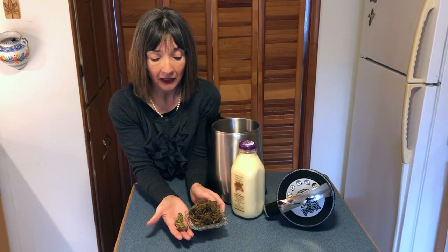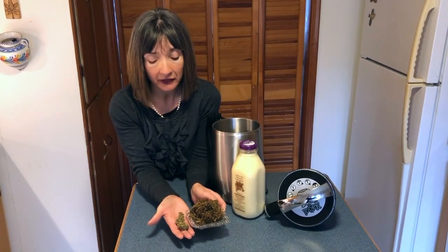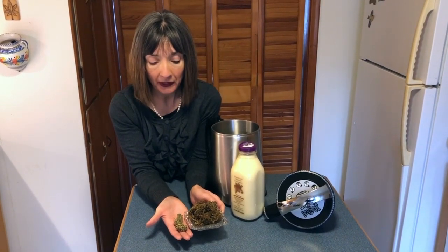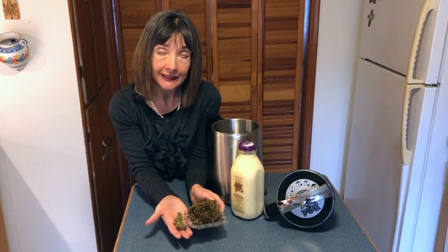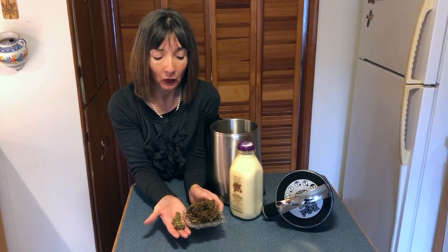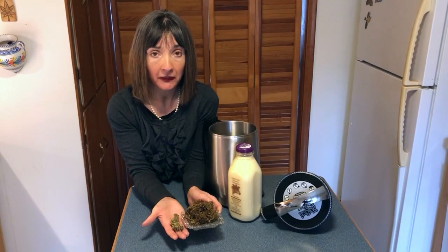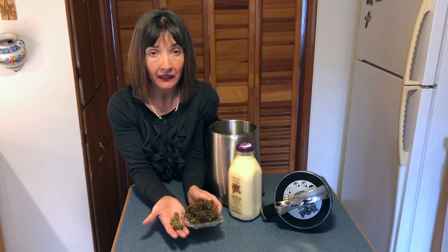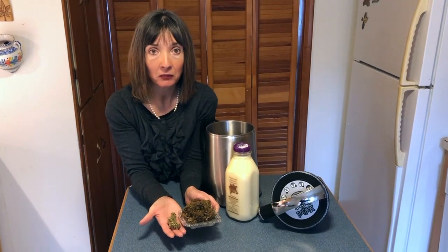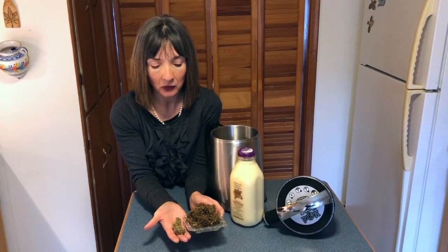I've actually decarboxylated it in a pressure cooker and we're going to show you the techniques for that later in the video. That is your very first and most important step, because if you don't do it you're leaving the efficacy of your finished product up in the air. You will pull activated cannabinoids out of cannabis without decarboxylating, but it won't be as efficient or as strong as it could be, so make this step a priority before you make an edible.